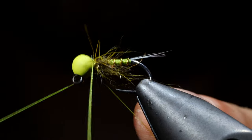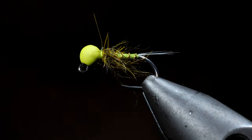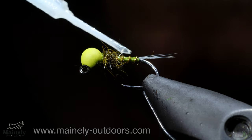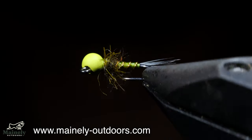With that complete we can whip finish, pull tight, and snip free. Next you can pull away any fibers that you aren't happy with. Grab some UV resin and apply this to the back and head of the fly to seal everything together.